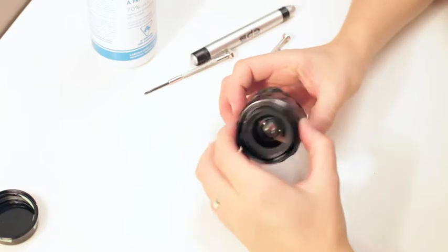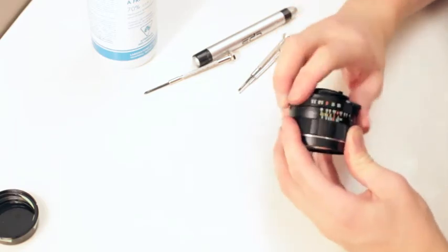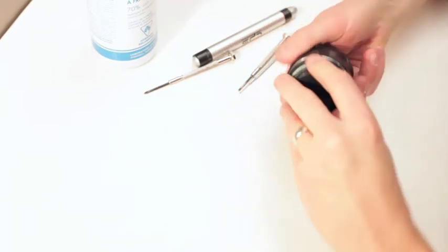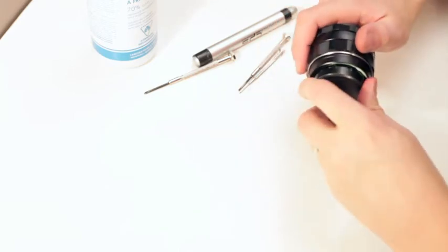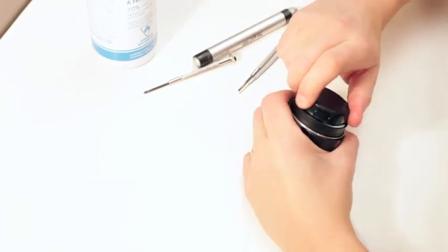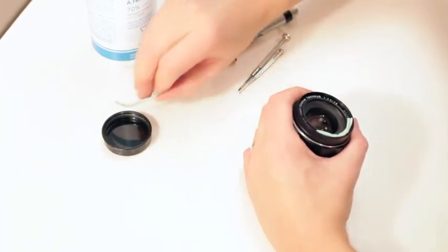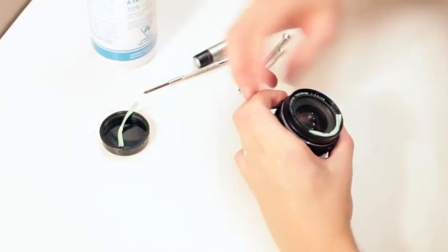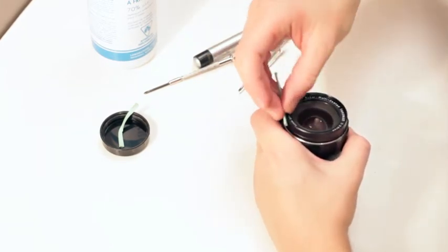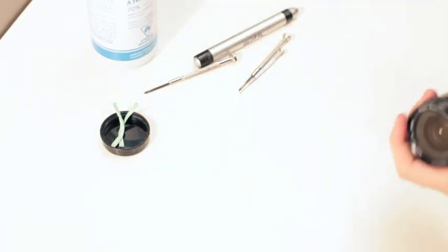Alright, there we go — make sure everything's working good, focus is going properly. That's exactly right. I'm going to put the name plate back in now. If you're using tape, you just go until it stops. If you push down too far, it'll just smear glue from the tape onto the plate and then you've got to clean that. Just a little bit. Woohoo — there we go! Another saved lens. Just gonna clean the elements.